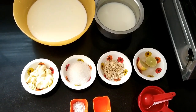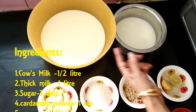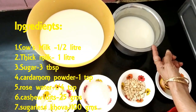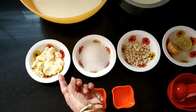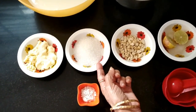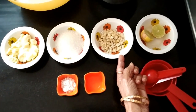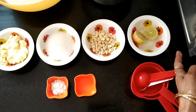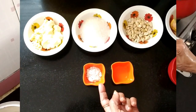For that we need 1 litre thick milk, half litre cow's milk, 100 grams sweetless kova, 3 to 4 tablespoon sugar, 25 grams of cashew, lime as required, rose water and cardamom powder.